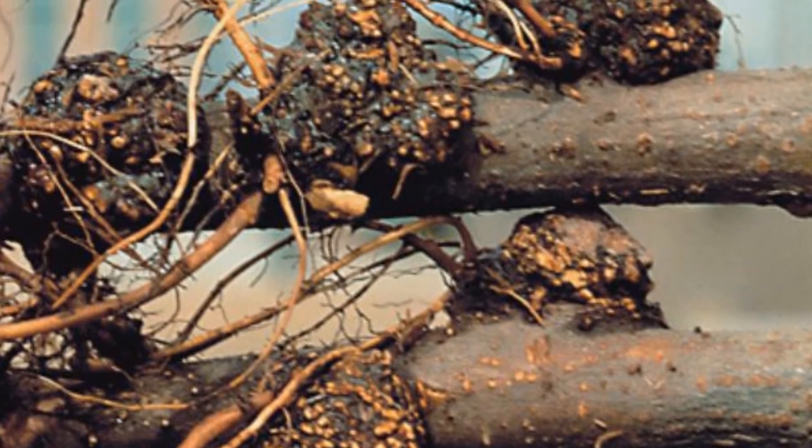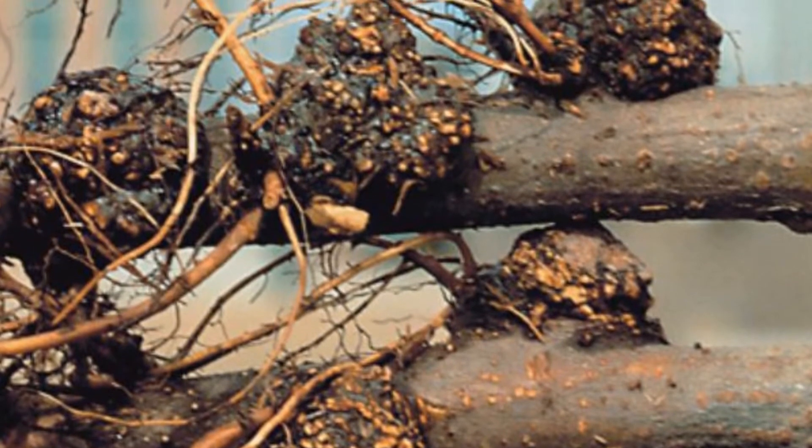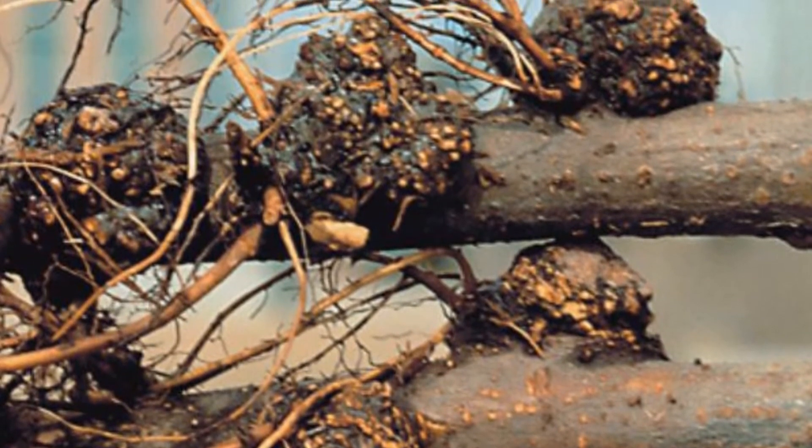Crown gall, on the other hand, will spread to your other trees. The bacterium lives in the soil — it's a nasty one.